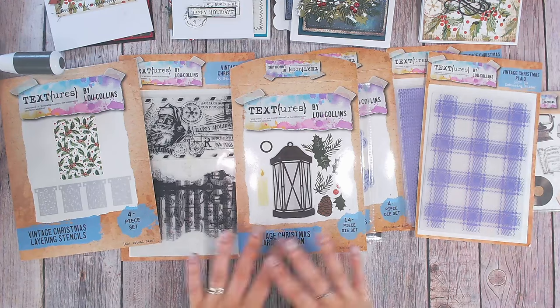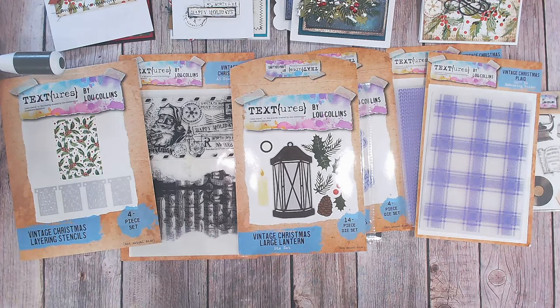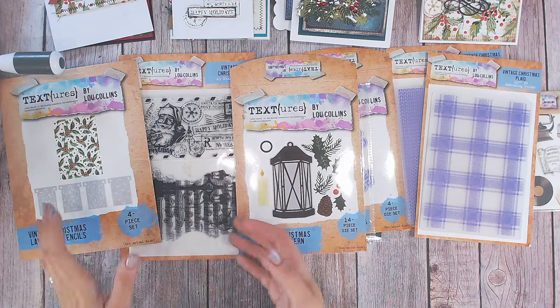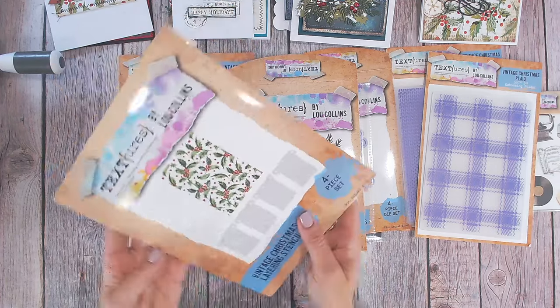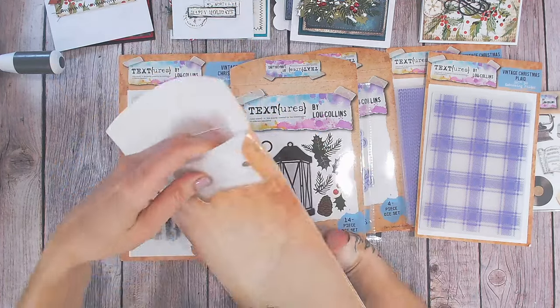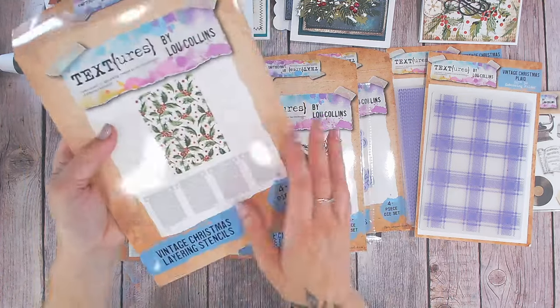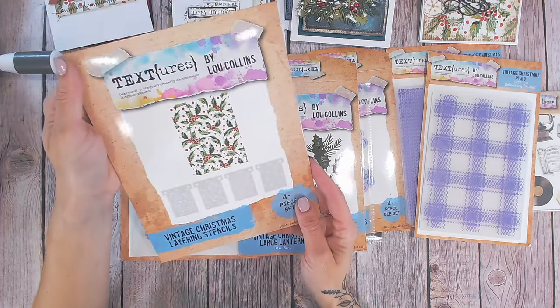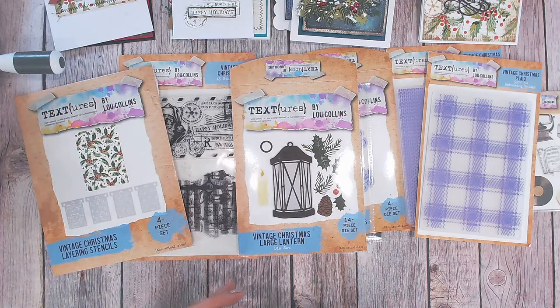I'm going to show you in this video the entire collection and share lots of cards that I've been making with it all. Starting with my favourite item — I think it's got to be the layering stencil. It's four layers, a large A5 stencil set, and each one is another layer to create yourself a holly and berries background. It's really pretty but it doesn't have to be just festive either.